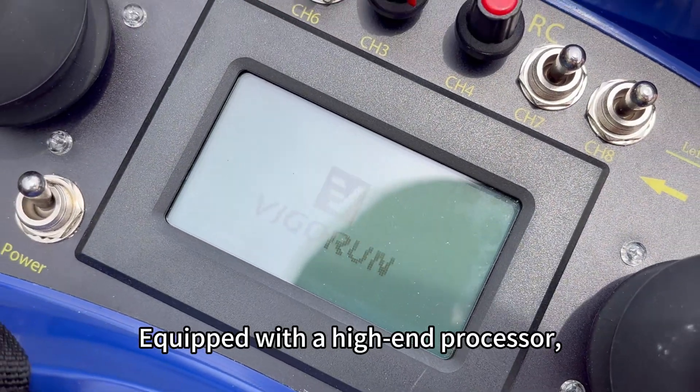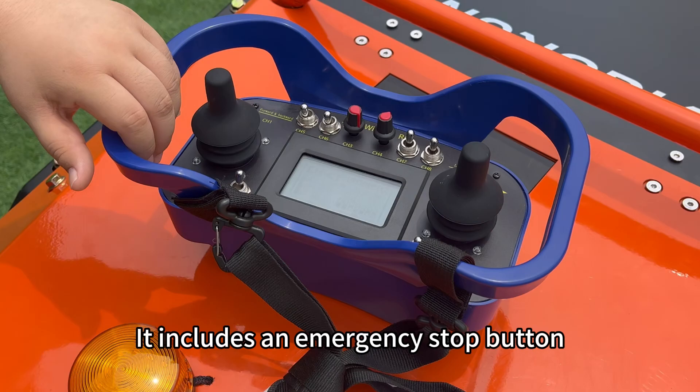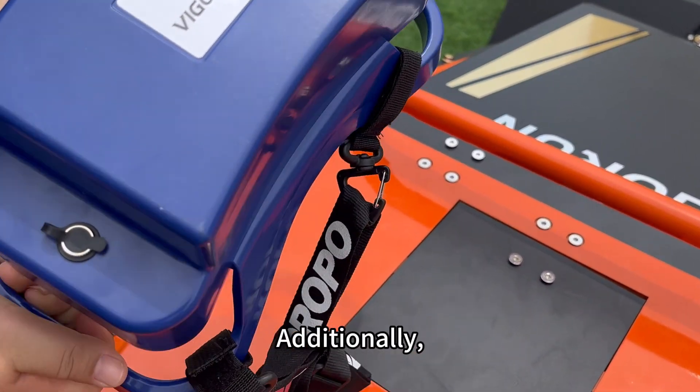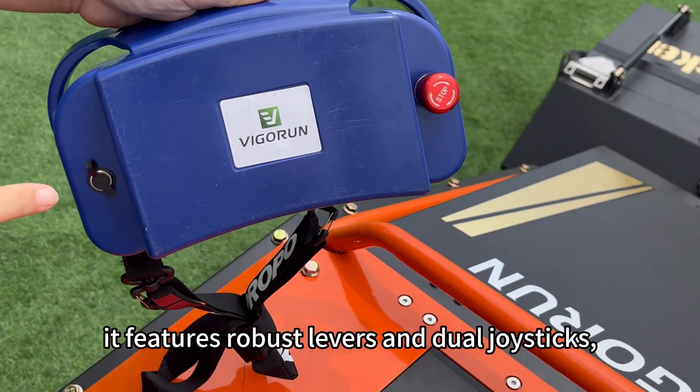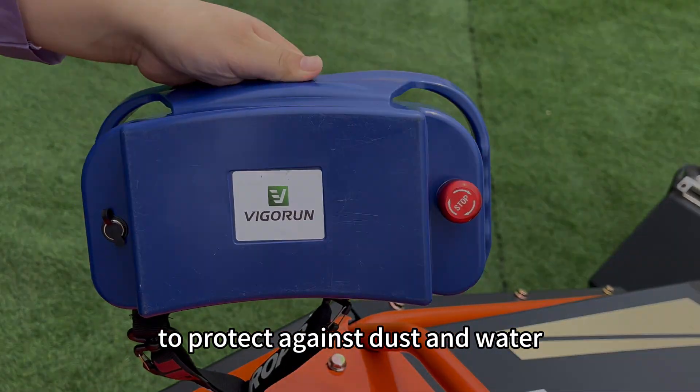Equipped with a high-end processor for low latency and fast response, it includes an emergency stop button for enhanced safety and reliability. Additionally, it features robust levers and dual joysticks, each fitted with dust covers to protect against dust and water.